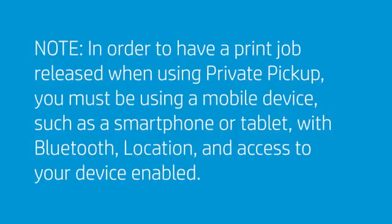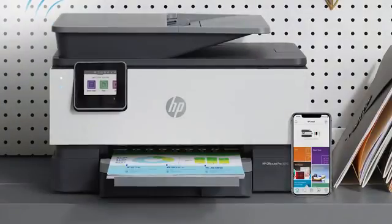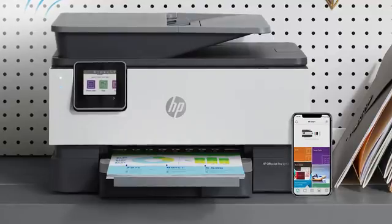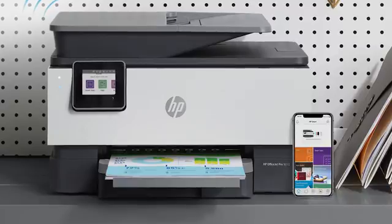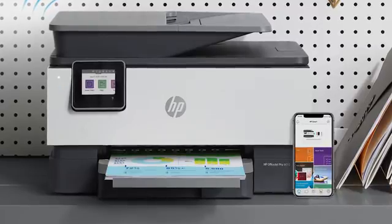In order to have a print job released when using Private Pickup, you must be using a mobile device such as a smartphone or tablet, with Bluetooth, location, and access to your device enabled. If you disable Print Anywhere in the future and then wish to enable it again, you must connect your device to the same wireless network as your printer, just like the first time Print Anywhere was enabled.